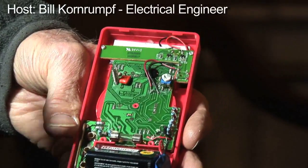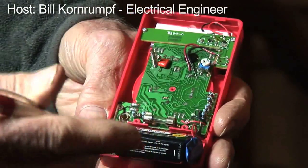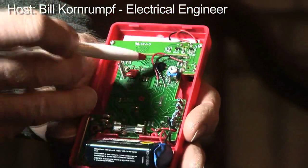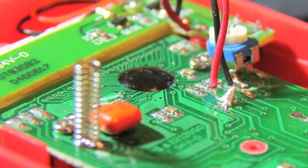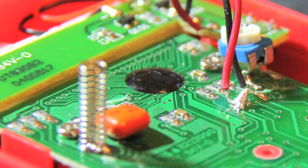This has all the same workings as the electronic vacuum tube voltmeter, except it uses a transistor — in this case actually an integrated circuit, which is right here. This little black blob is where the integrated circuit is, and you can see all of the connections that go to it.